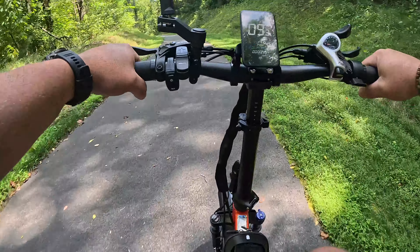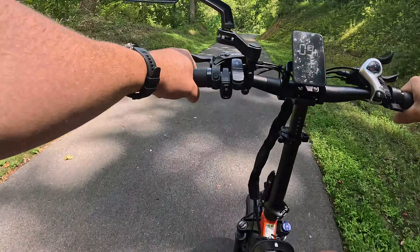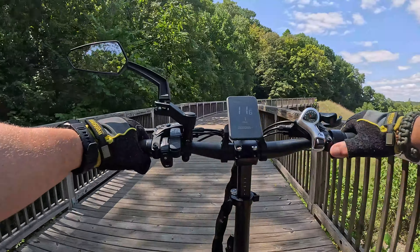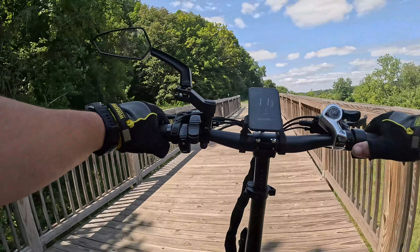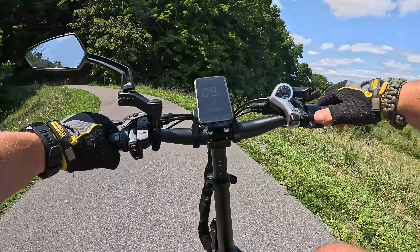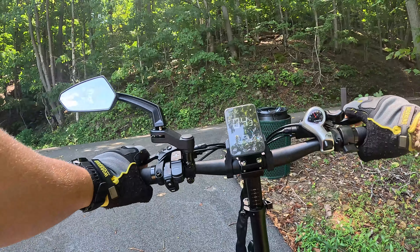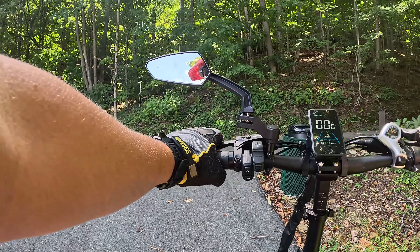It feels so much easier to maneuver than that big fat tire bike, even though the fat tire bike is a more expensive version. This one is smaller and lighter — the other one with battery is about 80-some pounds. I was really concerned, which is why I went with a 1,000-watt motor, because I had already ridden a 750-watt and was a little worried about it keeping up with Macy and all the gear.